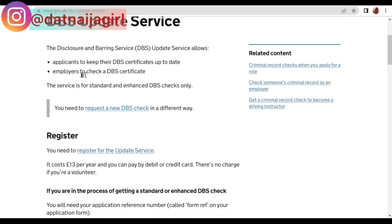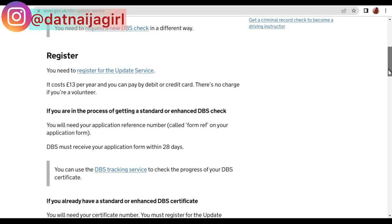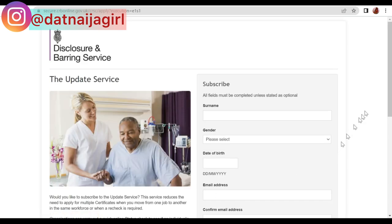Once on the website, you'll see different links, including how to request a new DBS check — if your employer asks you to do it yourself, you can use that link. Since you already have your DBS, you need to register for the update service. You can read about the yearly cost on the website, then click 'Register for the update service.'